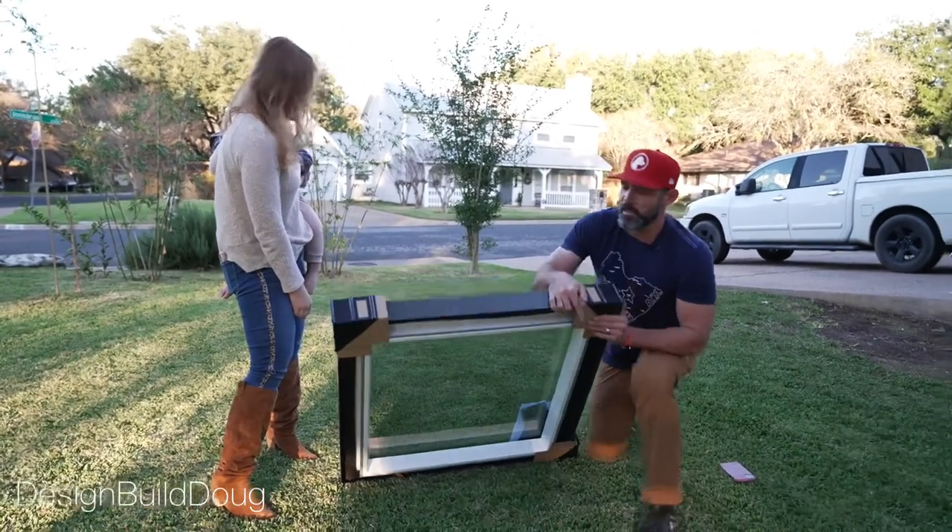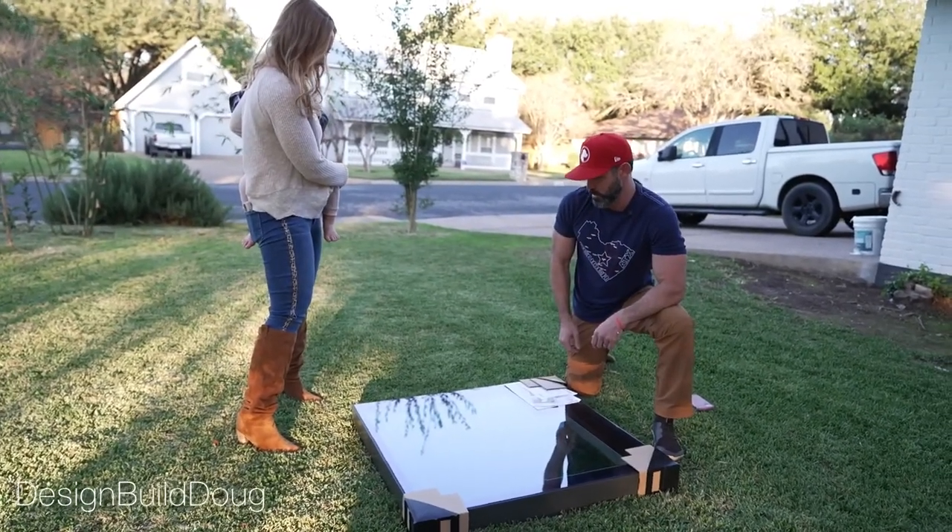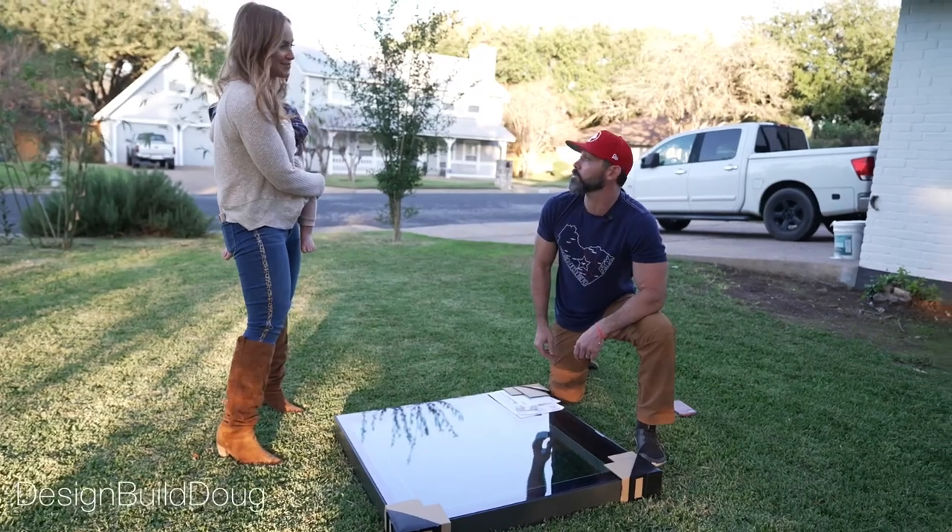And then from the outside — goodness gracious. That is like beautiful. That is so sexy. Very clean. Well cool, let's get this thing up there.